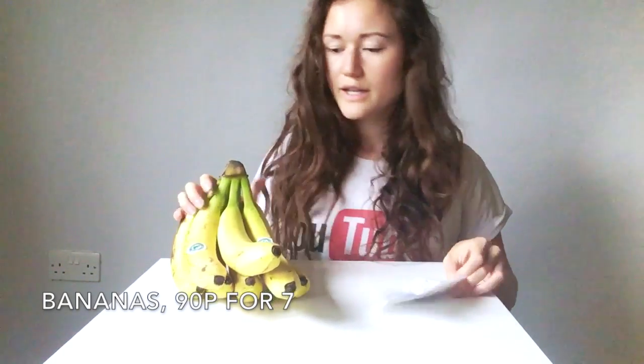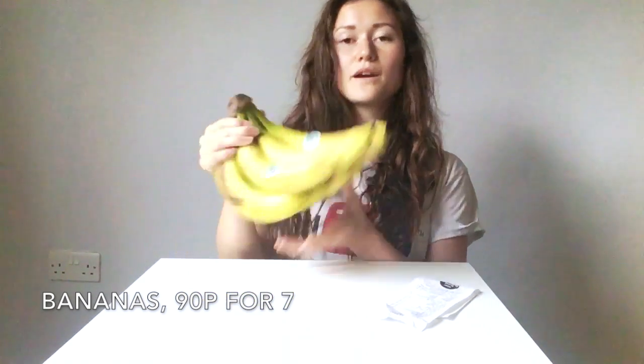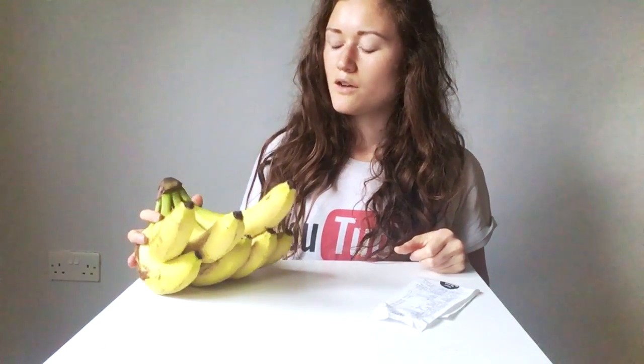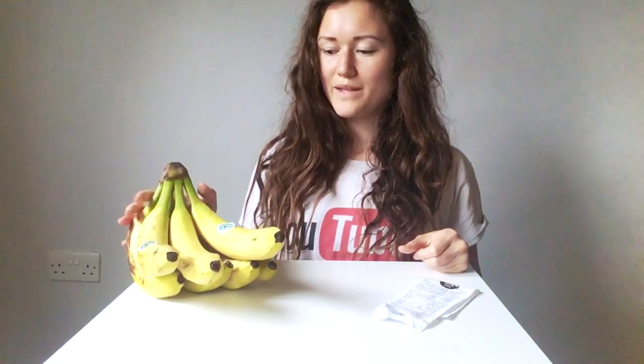And then I've got my bananas. These bananas in Tesco are always cheap - these were 90p for 7 bananas, so that keeps me going for a few days. I normally have probably two ripe bananas a day: one in a smoothie in the morning, and then one around lunchtime or as a second or third snack. I'll put it on top of some bread, slice it up and maybe have some nut butter with it. I find that really tasty.